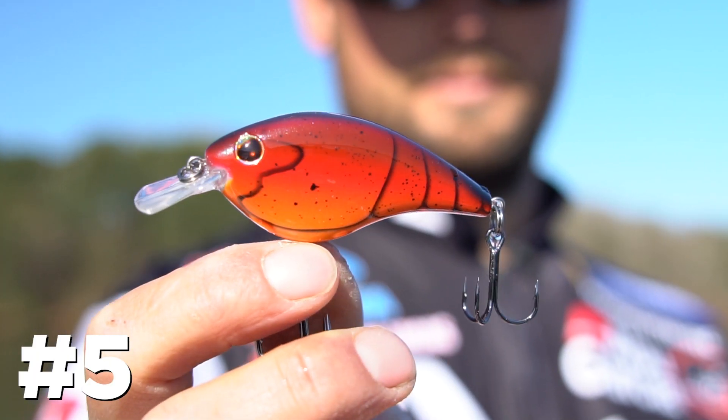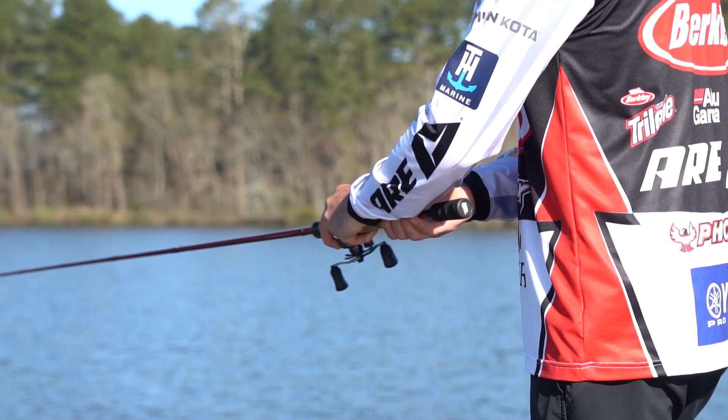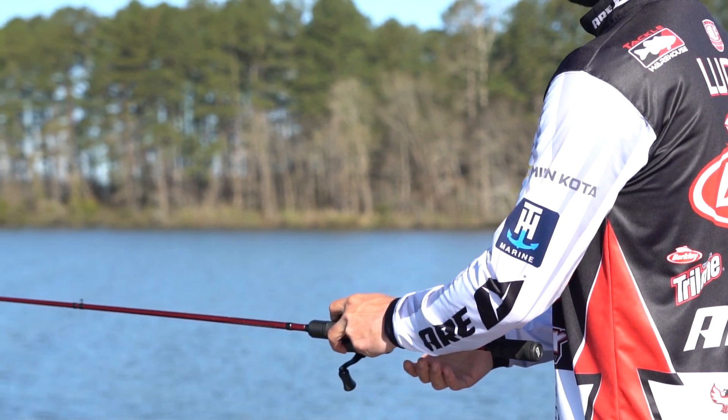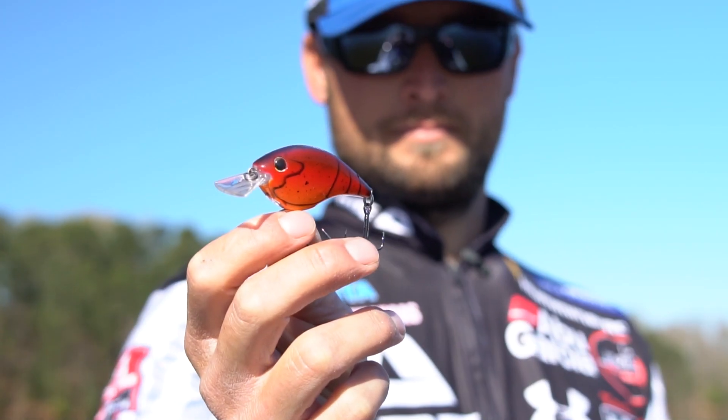Reason number five to be throwing this bait: it just freaking works. Pre-spawn, winter, post-spawn — it's just gonna catch them no matter the season. You guys better be throwing it or you're gonna get beat by it.